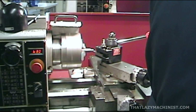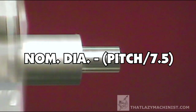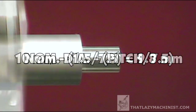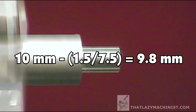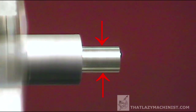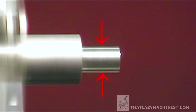How much smaller should this diameter be compared to its nominal 10 millimeter diameter? For threading with a die, we have a formula. The formula is: nominal diameter minus (pitch divided by 7.5). So for M10 by 1.5, that would mean 10 millimeters minus (1.5 divided by 7.5), and the answer to that is 9.8 millimeters. What I've done here is I've turned my diameter to 10 millimeters. Why not 9.8? We'll see in a few seconds.